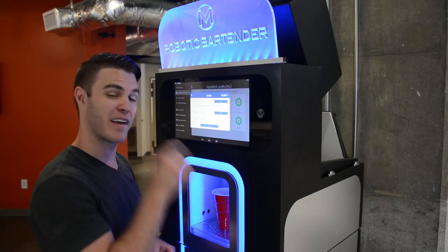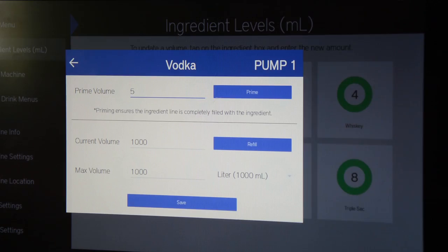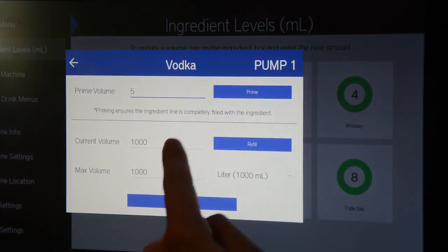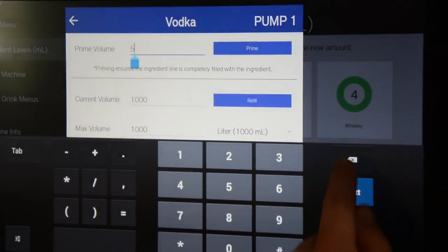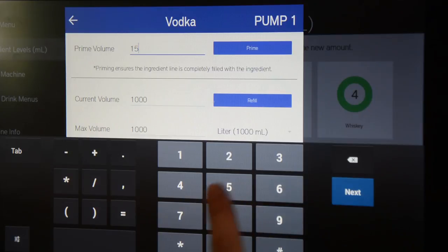There's a bunch of air left in that line, so we have to prime the pump. Make sure you get a cup first and put it under the dispenser. Our bottle of vodka is full so we'll leave it at 1000 — that's 1000 out of 1000 milliliters. We're going to set our prime value to 15. The default is 20 but we're going to try 15 first, so put in 15 and press prime.